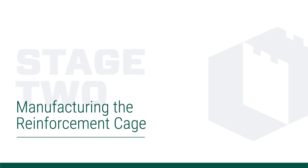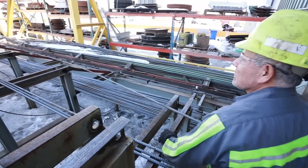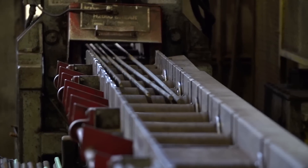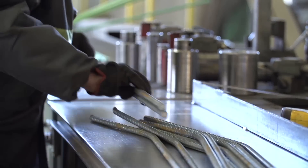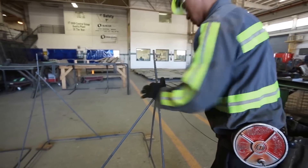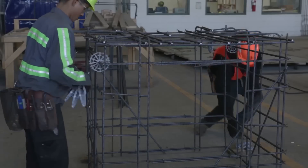Now it's time to assemble the rebar cage. The first step in this process is the cutting and bending of the steel reinforcement. The correct rebar is selected and shaken down off the storage rack, and is then cut and bent to the exact dimensions needed to fit the design requirements. Next, the bars are assembled and tied together to form the reinforcement cage.